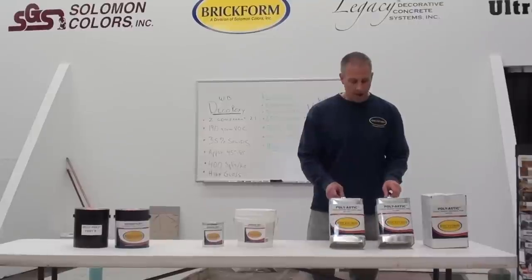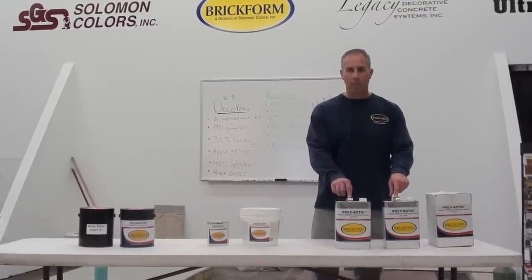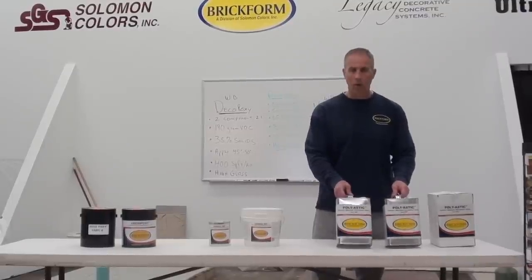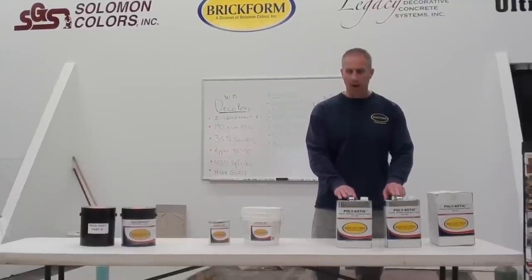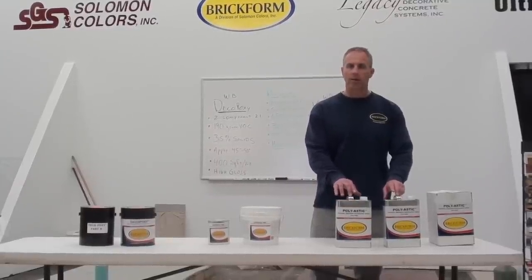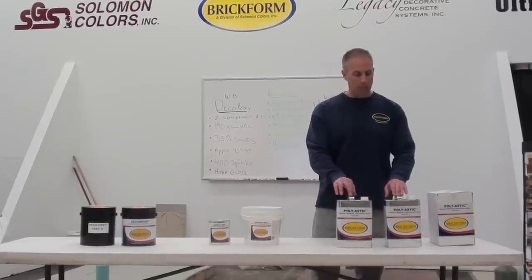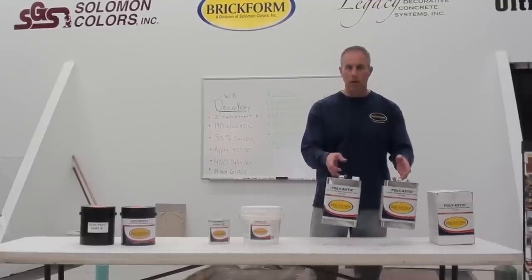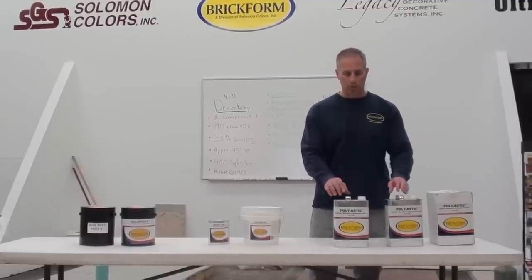The final product is a solvent-based product — a two-part polyurea called Polyastic. It has a one-to-one mix design and 65% solids. This does have an odor, but is considered a zero VOC product based on the formulation. We have two different sizes: a two-gallon kit and a two-quart kit for smaller projects.